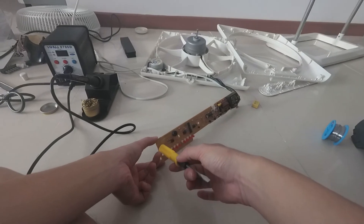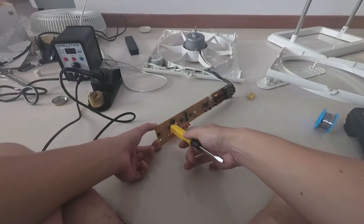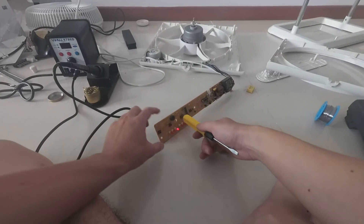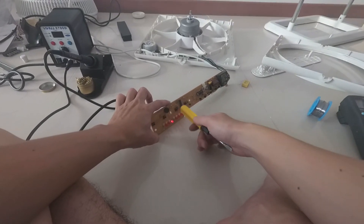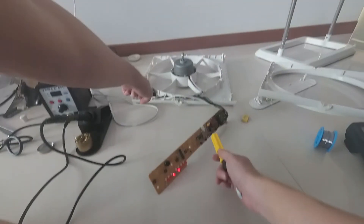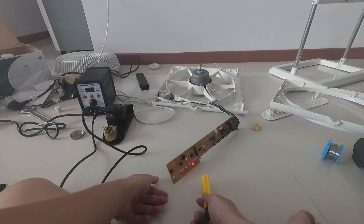Now that the new capacitor has been soldered in, let's try the different functions again and see if we still get the desired functionality. Looks like the rhythm mode works, the timer works, and the louver function also works. Looks like this new capacitor does solve all the problems we have been facing earlier.